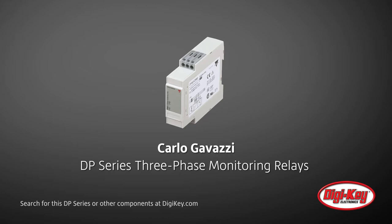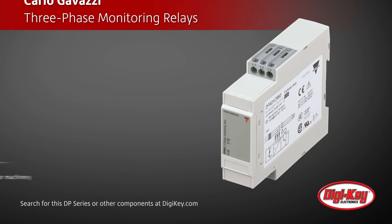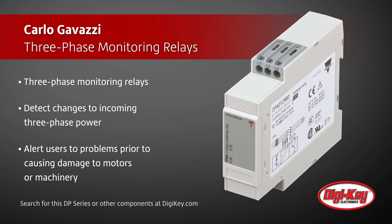The DP series of three-phase monitoring relays from Carlo Gavazzi detect changes to incoming three-phase power and alert users to problems before they can cause damage to motors or machinery. These three-phase monitors can detect if phase sequence is reversed or if any phase is imbalanced or missing.